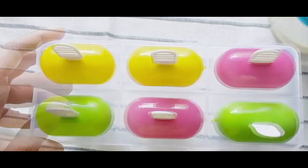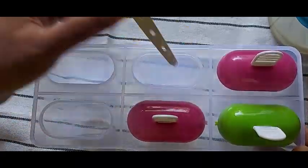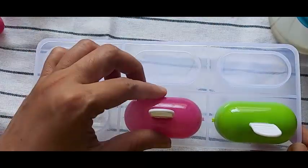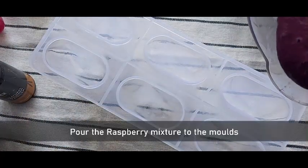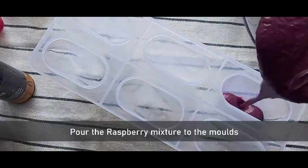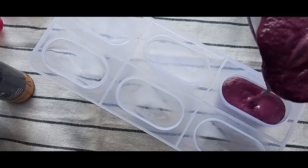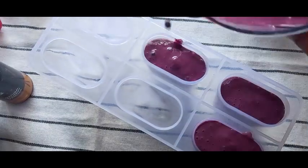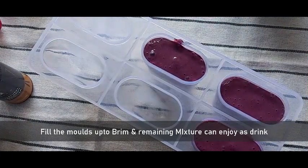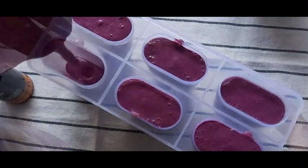Now take the popsicle mold — I have taken a set of six molds. Remove the covering and add the raspberry mixture to the molds, filling close to the brim. Your kids will just love these popsicles, and they are a healthier option during the summer season.